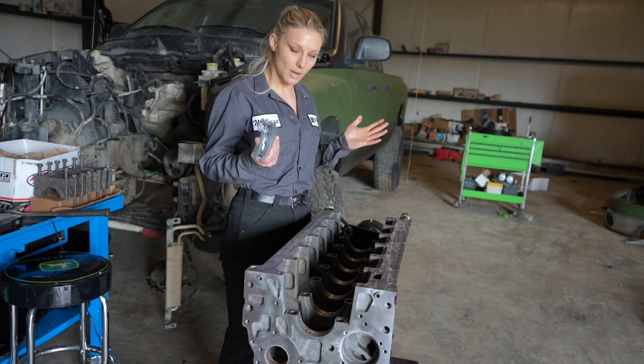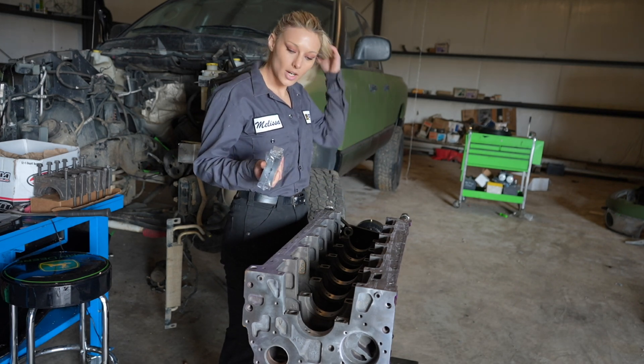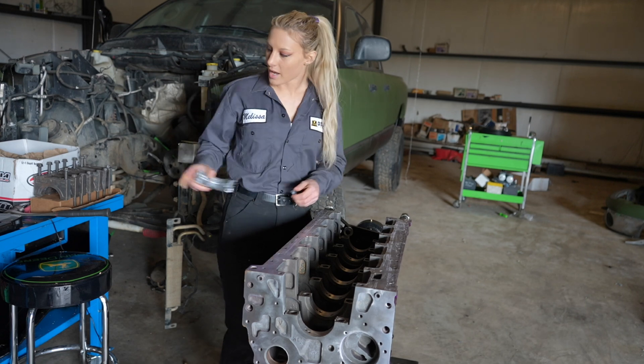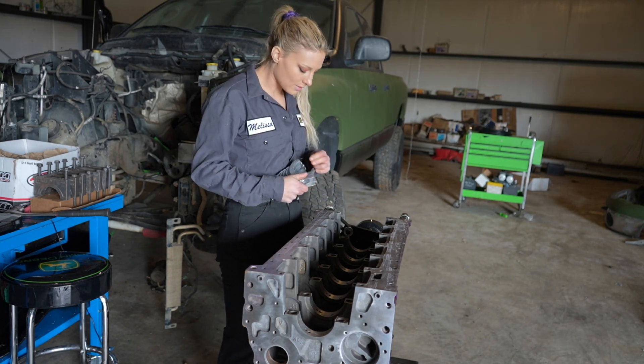Today I'm going to be putting in the main bearings and the crankshaft of this engine. I'm going to start with the upper bearings. I have a diesel laptop there with the torque specifications and the procedure for all of this stuff.